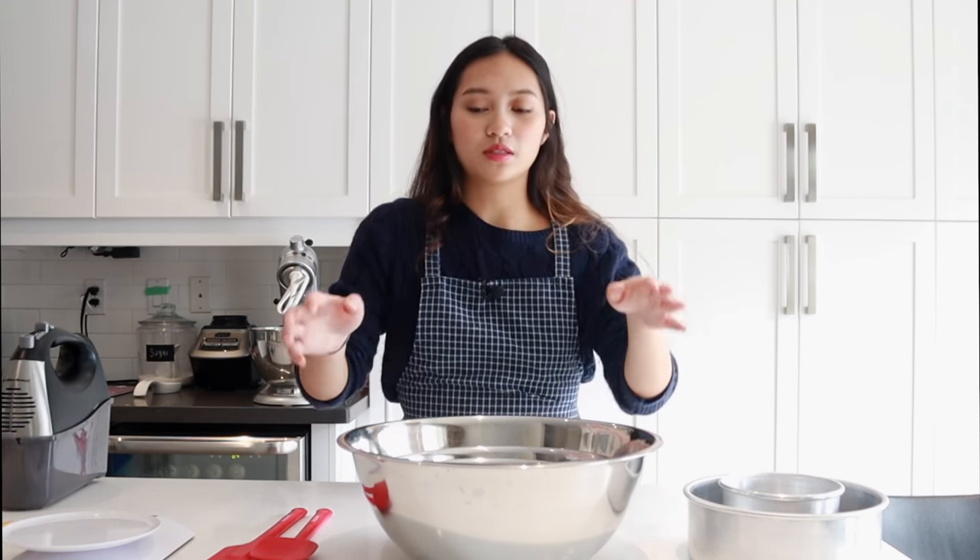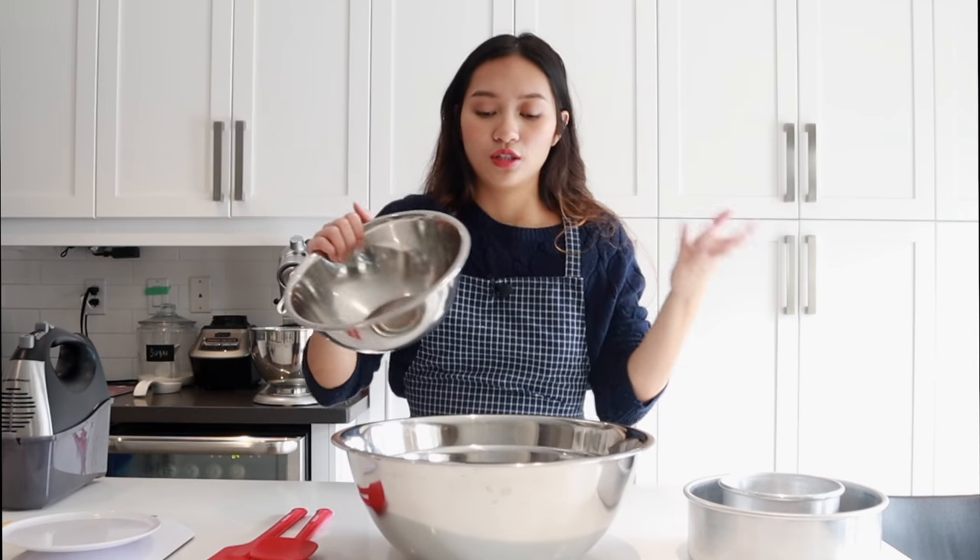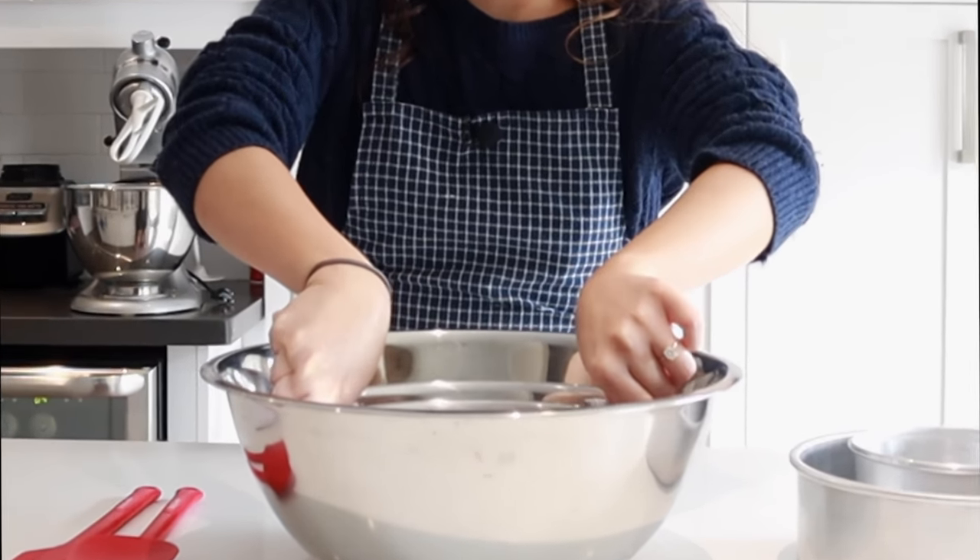Basically what you're going to need to make a cake at home is going to be some mixing bowls. I suggest you get a lot of different sizes, because you need the appropriate mixing bowl for the appropriate thing.